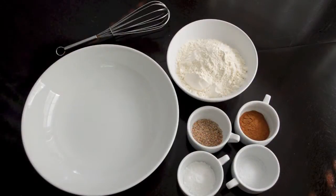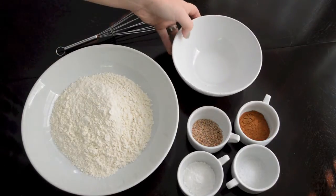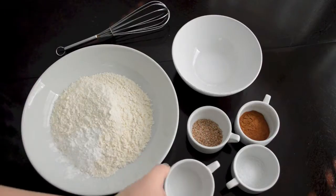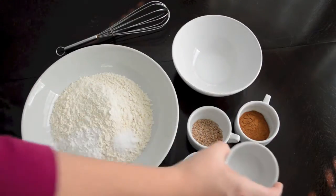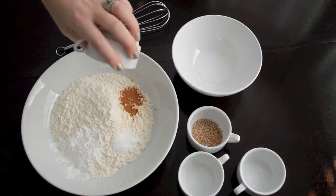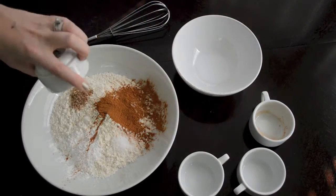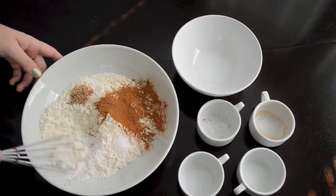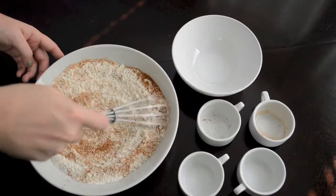Let's get started with our dry ingredients. In a large bowl, you're going to combine 1 and 2/3 cups of all-purpose flour, 2 teaspoons of baking powder, 1/2 teaspoon of coarse kosher salt, 1 tablespoon of ground cinnamon, and 1 teaspoon of freshly grated nutmeg. Once you have them all in the bowl, just grab a whisk and mix until they're all incorporated, and then set your dry ingredients off to the side.